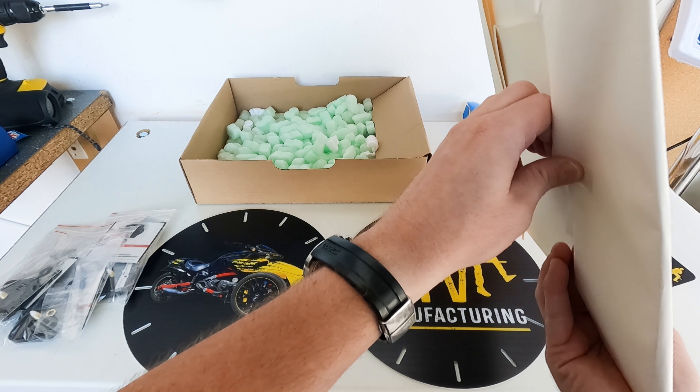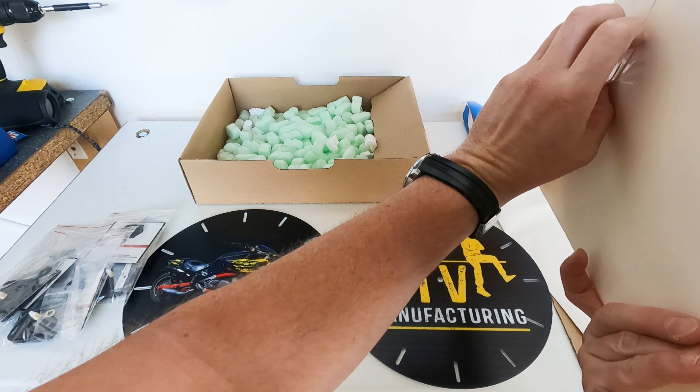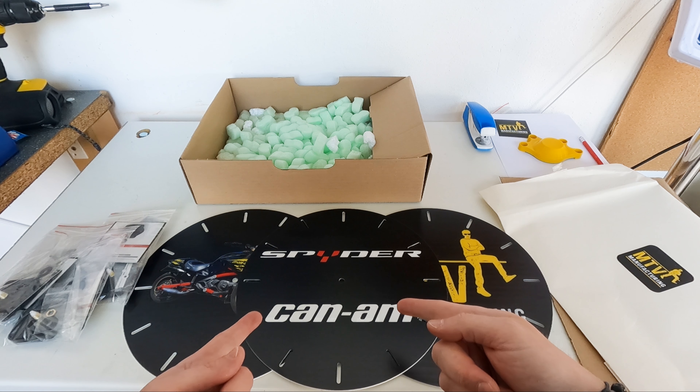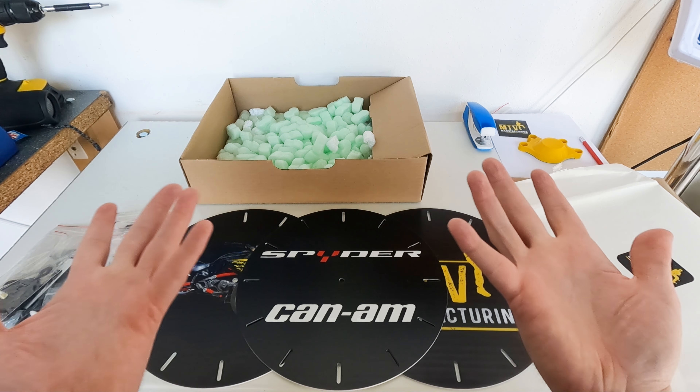I don't want to really print kits, or your loved ones, or pets. I would like to be focused on Spider and Ryker worlds. We do a tiny bit of notes and dice. So Spider, Can-Am, and yeah, we do have a Ryker — we have it in a white background and stuff like that. That's pretty nice. Now let me show you how to assemble it, and I'll show you how they look on the wall.